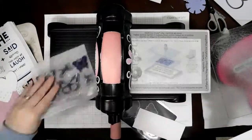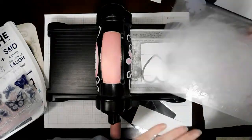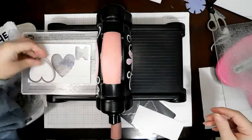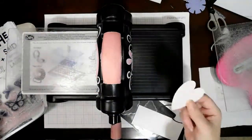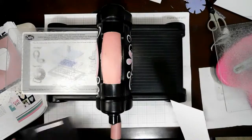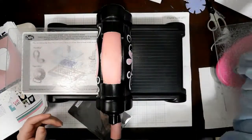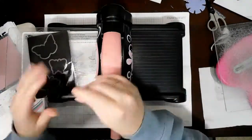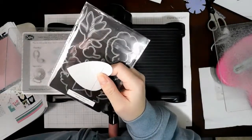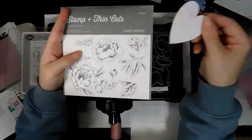I kind of wanted to continue that, so I cut the bigger heart out of the shiplap paper. I like that better - it's not nearly as busy. I didn't want to just go with white cardstock because with all the other patterns it was going to stand out like a sore thumb - it would be so white. So I decided to go ahead and use the shiplap paper for the heart.